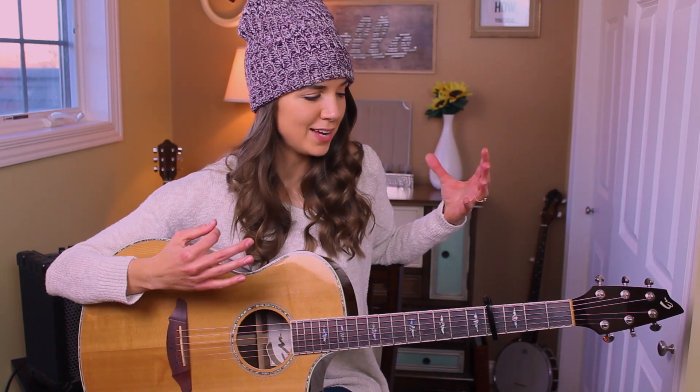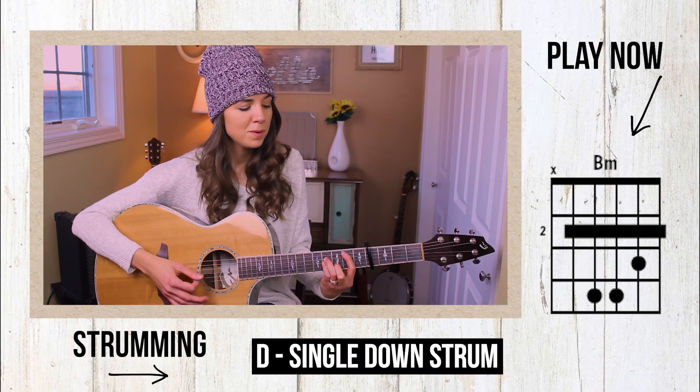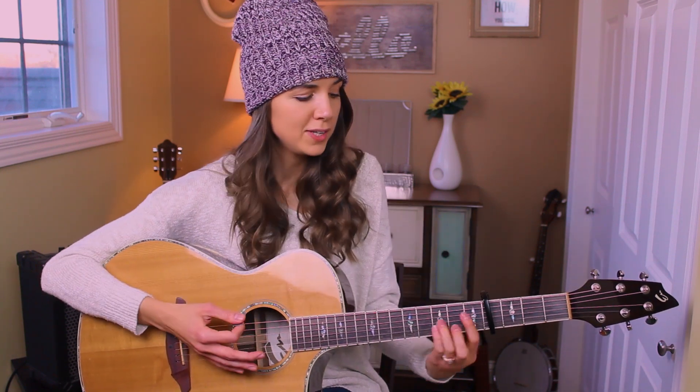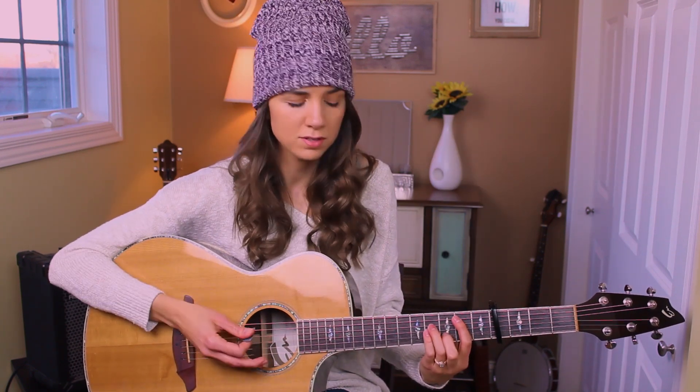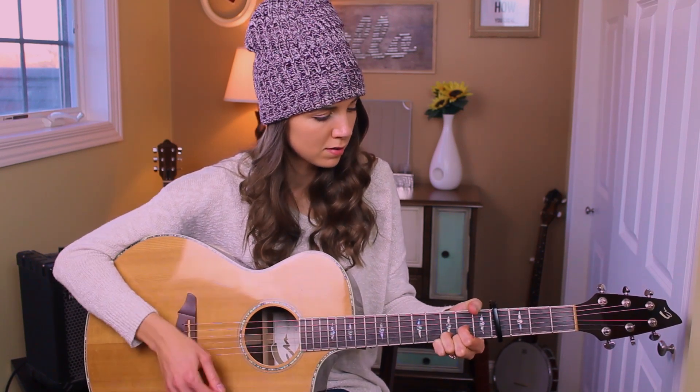Now that we have our chords down, let's go over strumming patterns. I have three patterns for you. The first one is just a simple down strum — this occurs really in the bridge and maybe the outro. You can also use down strums throughout the verse if you want — it's very dramatic. You can go: 'All this time I was wasting hoping you wouldn't come around.' You could even match the pace of the piano, hitting the chords twice.